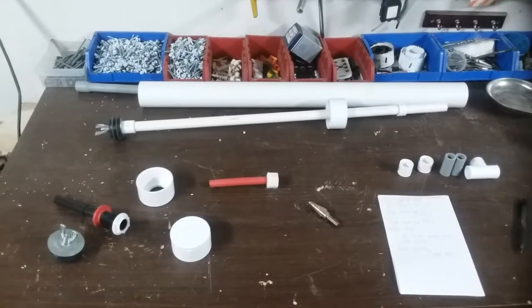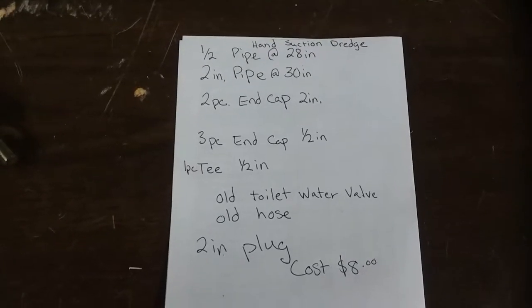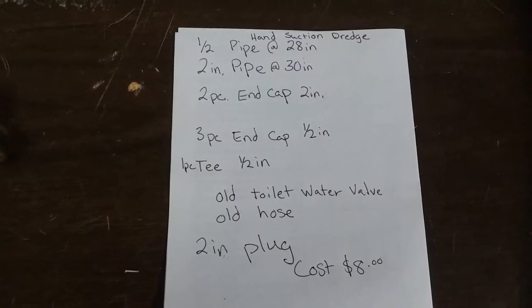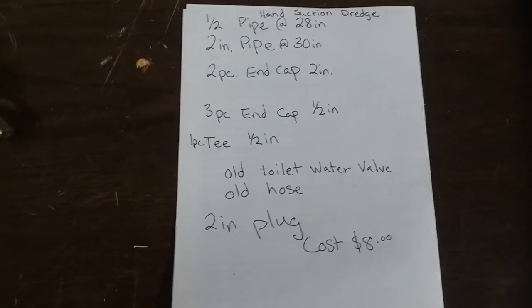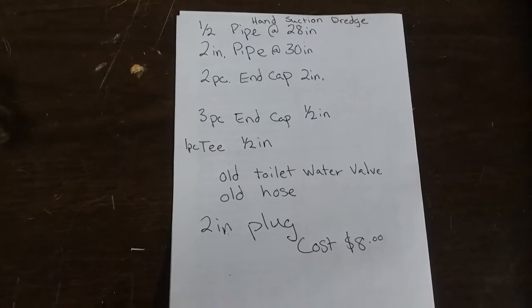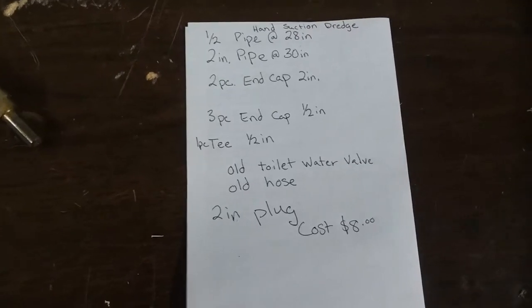This is the second video on how to build a suction hand dredge. Here's the parts list: half inch pipe at 28 inches, two inch pipe at 30 inches, two pieces of two inch end caps, three pieces of half inch end caps, one tee at half inch, an old toilet water valve, an old hose, and a two inch plug. I totally spent out of pocket eight bucks on this because I had a lot of these pieces laying around the garage.